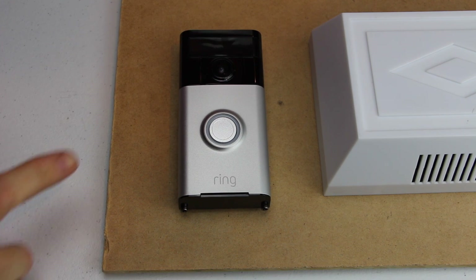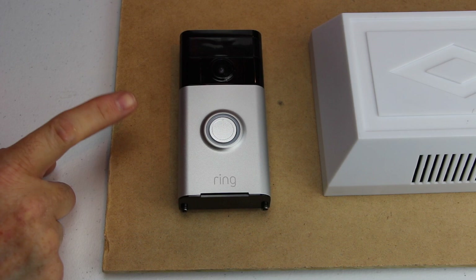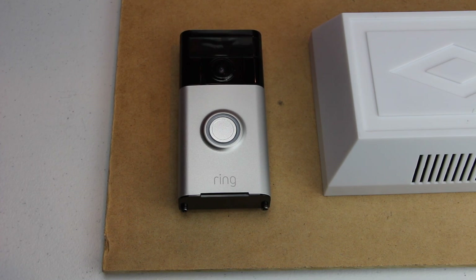Hello, this is Chad. Today I'm going to show you how to change your Wi-Fi network on your original Ring doorbell. This is series one.